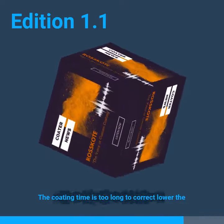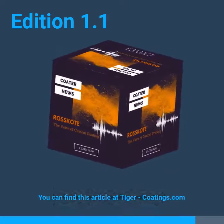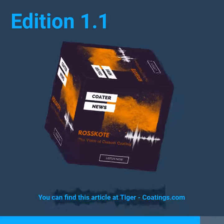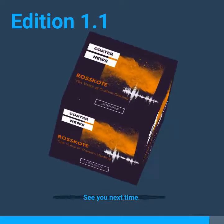If the coating time is too long, lower the coating time to correct. You can find this full article at tiger-coatings.com. And that's been your one minute coater news — see you next time.